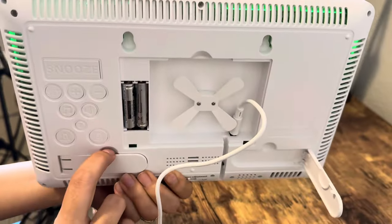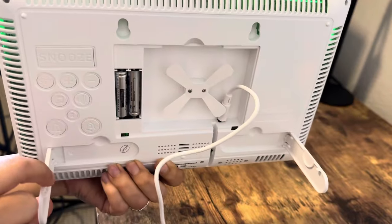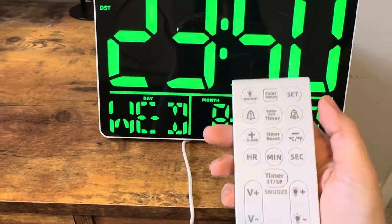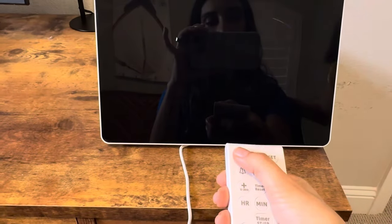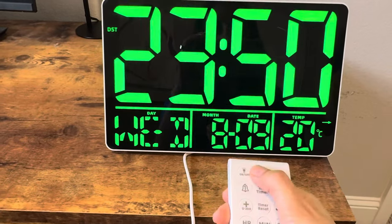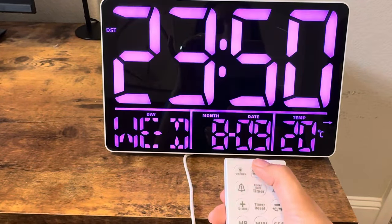This can be hung up on the wall, or you can also just have it on your desk, which is what I have right now. Setting it up with the remote: you have the on and off switch here, which just turns it off. You can change the colors here, which is nice that it gives you quite a few options.